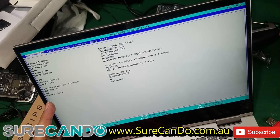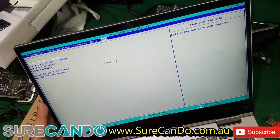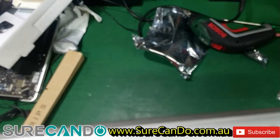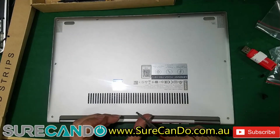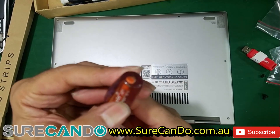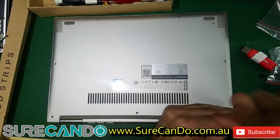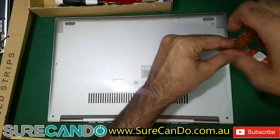We don't see any issues in the BIOS, so we can rule that out. The next step is a physical inspection of the motherboard. This laptop uses Torx-type screws, so let's get to the bottom of it — literally. We should also consider whether a BIOS update would help before going further.